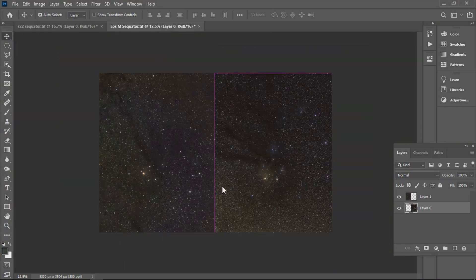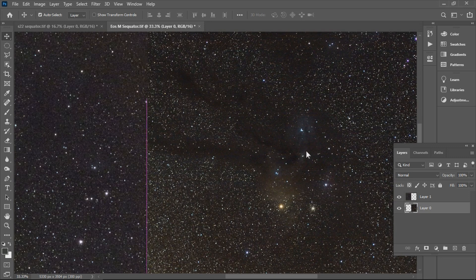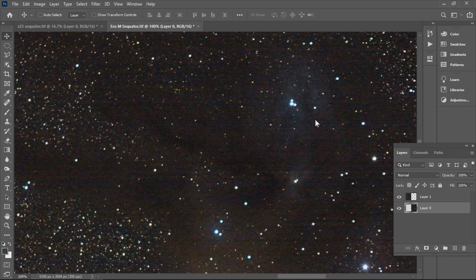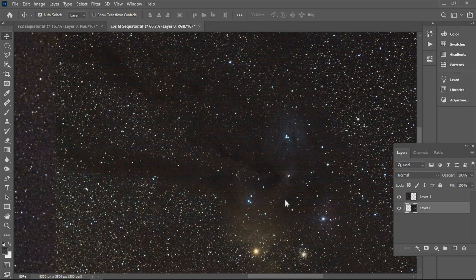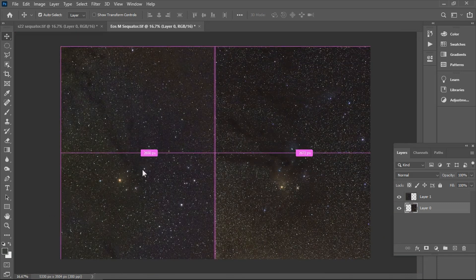After processing both, here are the results. Of course the winner is Canon, with more detail — especially in getting the colors of the nebula cloud — but I'm also shocked by the S22's capability for deep sky astrophotography.